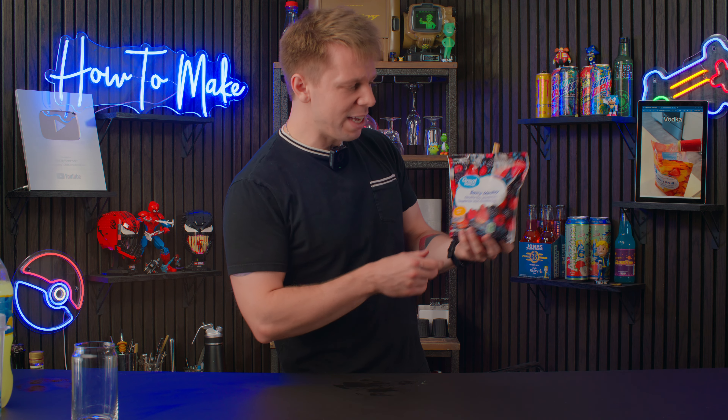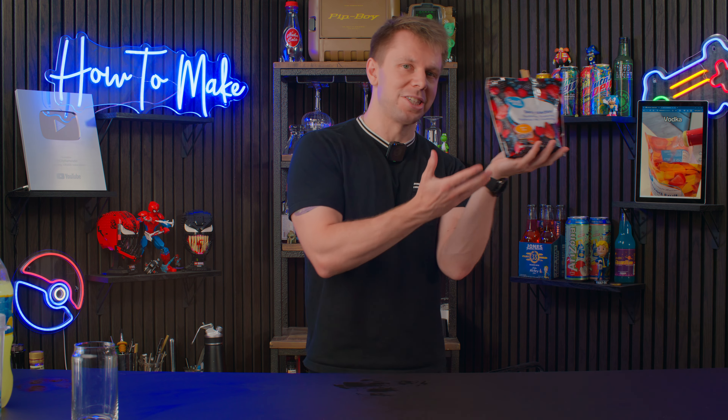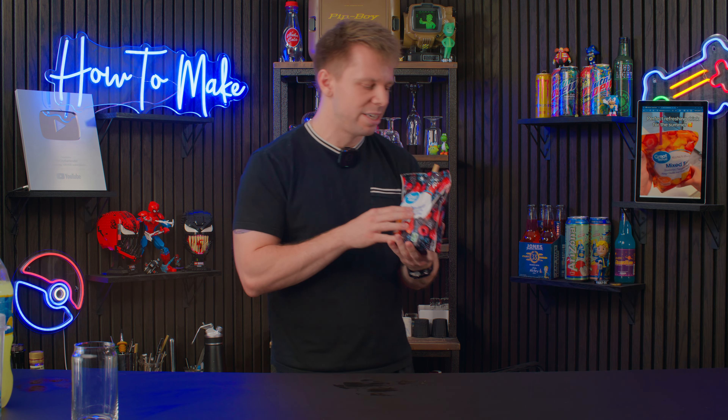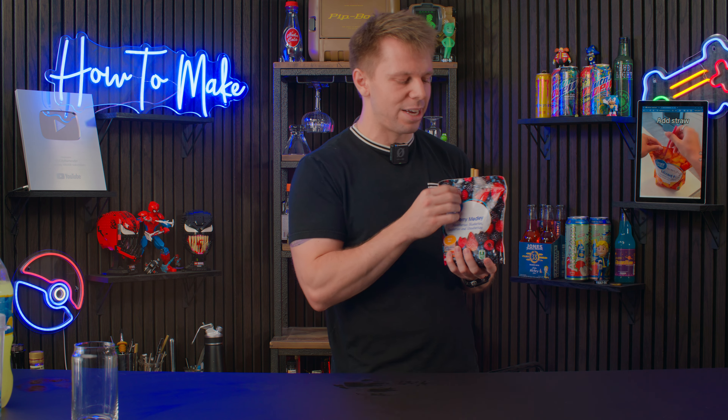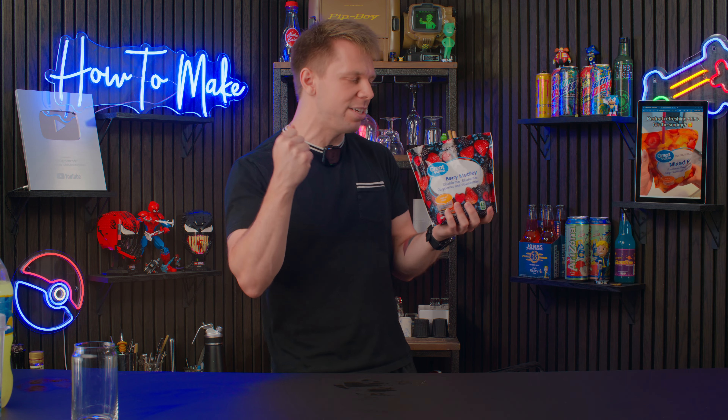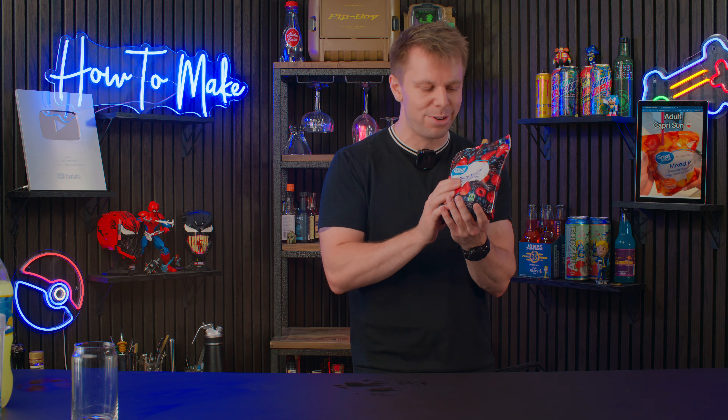I'm gonna give this a two. Great concept, it's pretty, it looks like an Adult Capri Sun, but if you're gonna do this, add some fresh lemon juice and blend the fruit too. What's the hurt in putting this in a blender? Who's gonna walk around a party with a whole bag of fruit? Why did this get 14 million views? Grow up, this is trash.